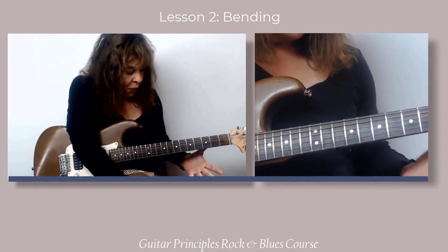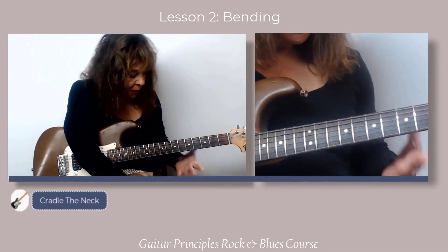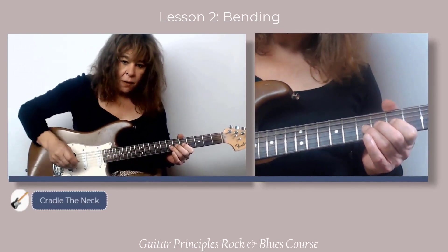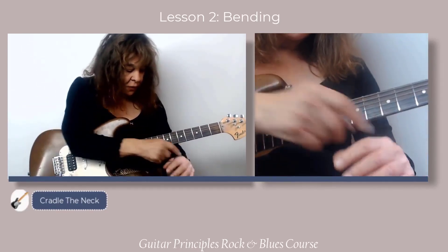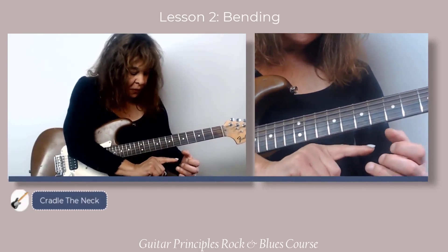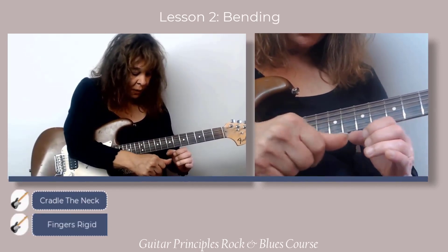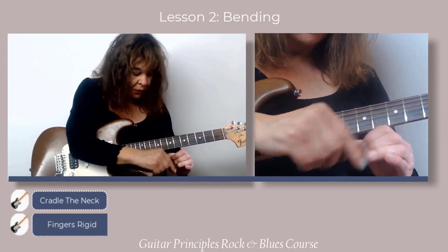What we want to do is get into our usual cradled position making contact here with the thumb over. Now the fingers are not the main driver of the bend. The extensors in the top of the forearm are what hold the fingers rigid. I want my fingers very rigid because when I bend, the string is going to push on my finger — I don't want the joints to collapse.